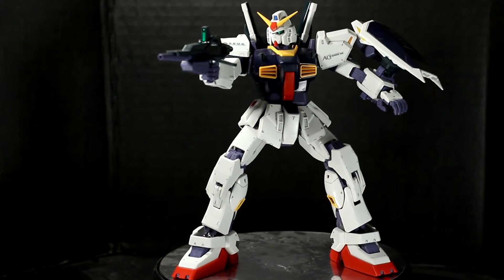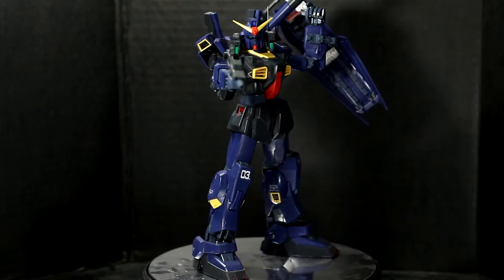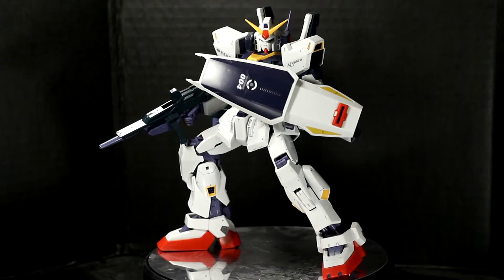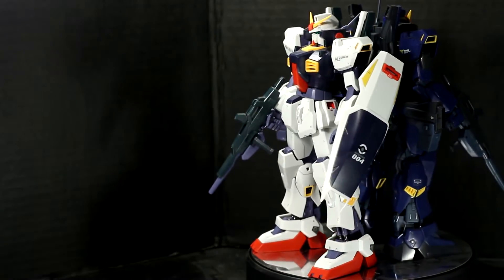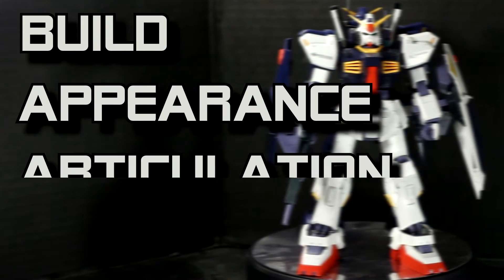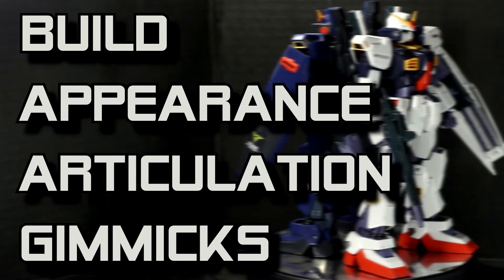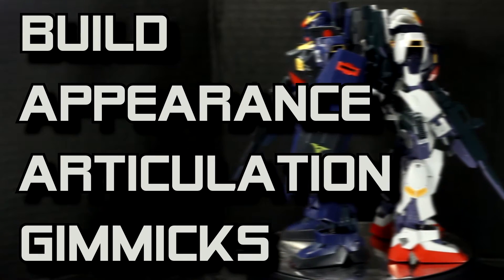Hey, what's going on everyone? This review is going to cover both the AEUG and the Titans version of this suit, since they're just color swaps of each other. Of course, anytime a difference pops up, I'll make sure to point it out for you. I'll be reviewing these Master Grade Gundams in four categories: the build, the appearance, the articulation, and the gimmicks. I'll give each a score from 1 to 5, and at the end I'll tally everything up for an average score. Hopefully this review will help you decide if these kits are right for you.